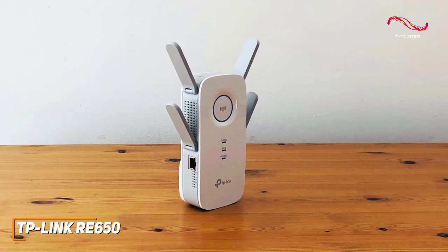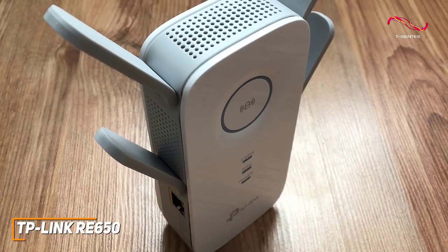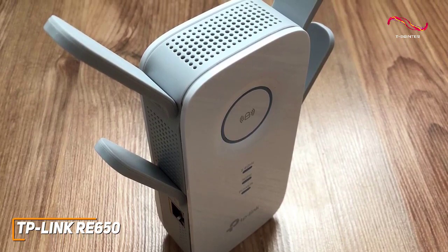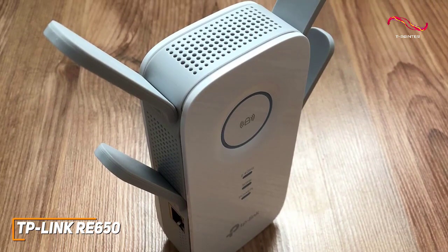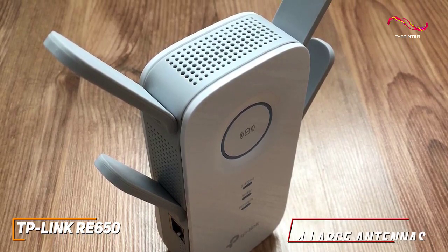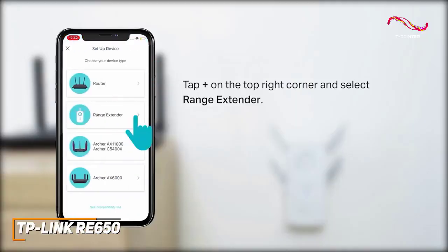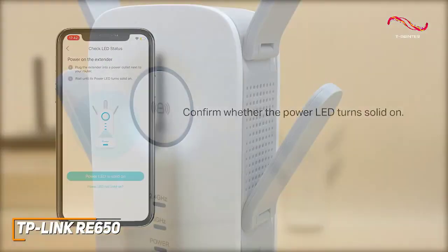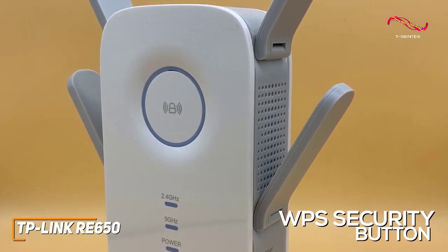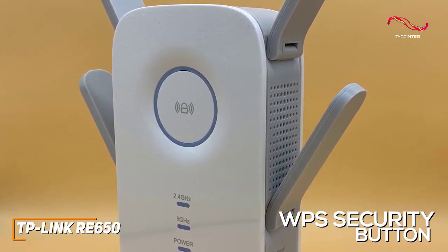It's compatible with a user-friendly app to ease the setup process. It has a larger design than some of the other models on this list and might obstruct nearby wall outlets, but it utilizes sophisticated technology and four large antennas to improve your network's performance. The Tether Companion app is easy to use, easy to set up, and offers some useful features to control the extender. It features a WPS security button to help you set up the extender, along with convenient status lights that let you know when it's successfully connected to your network.